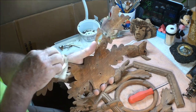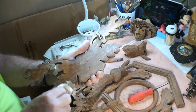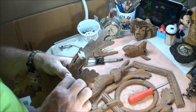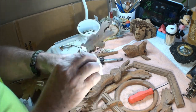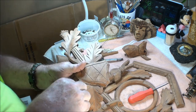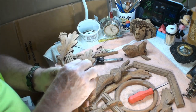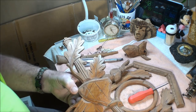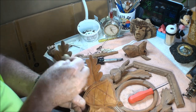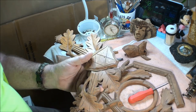I looked on eBay and you can order brand new oak leaf crowns, but good lord you might as well buy a brand new clock for the price they want for them. There are some people out there who have a tray of parts — they buy the cuckoo clocks, tear them apart, and sell them piece by piece for the people trying to get their clocks back together. I haven't found myself able to do that.